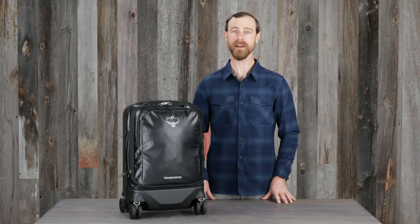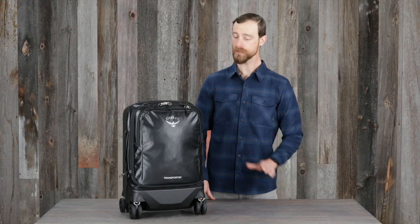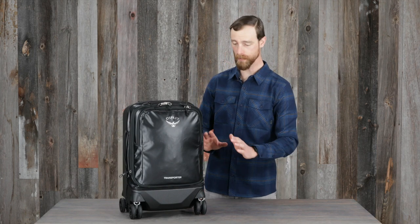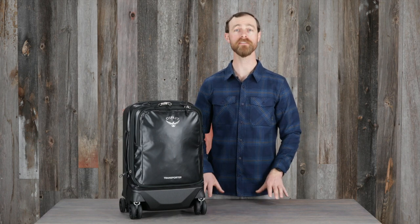Hi, I'm Matt from Osprey and I'm here to introduce you to the Transporter four-wheel hybrid. This premium luggage piece offers an expandable design and the reinforced spinner wheels deliver impressive rolling performance over almost any surface.